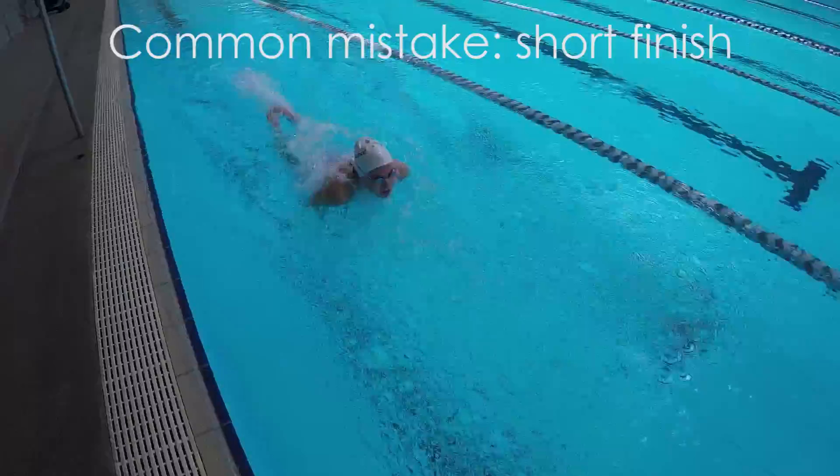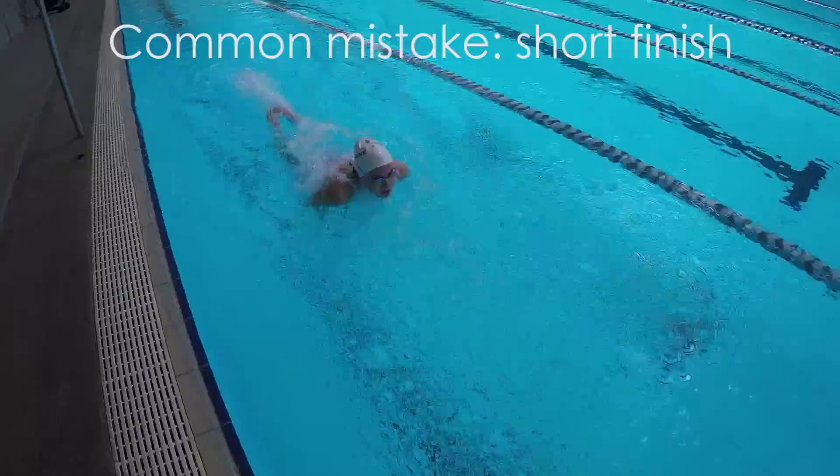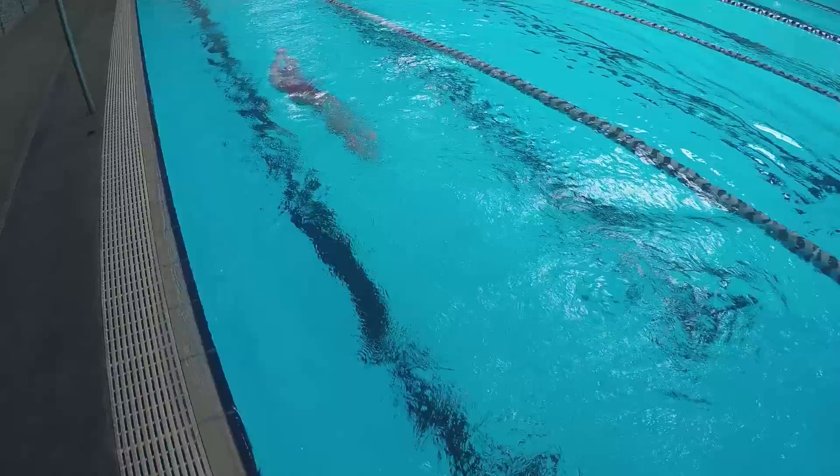A common mistake is coming into the wall too short, which not only creates a giant wall of water, but it's also a sudden slowdown to your momentum to make an efficient turn. Instead, practice the timing of your strokes about 6-8 meters away from the wall so you can finish with a full stroke and kick.